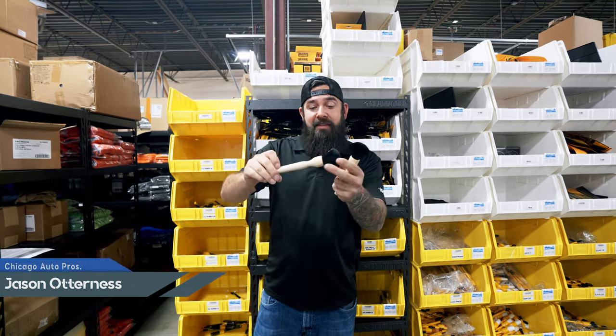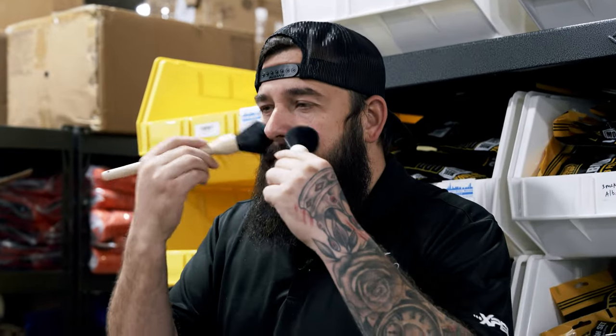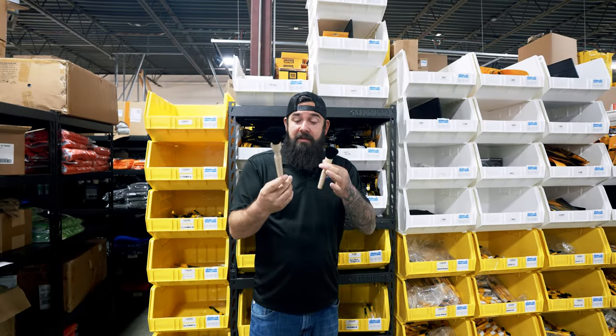Check out these brushes. These are the softest brushes that I've ever felt. If you haven't felt these brushes, you got to feel them.